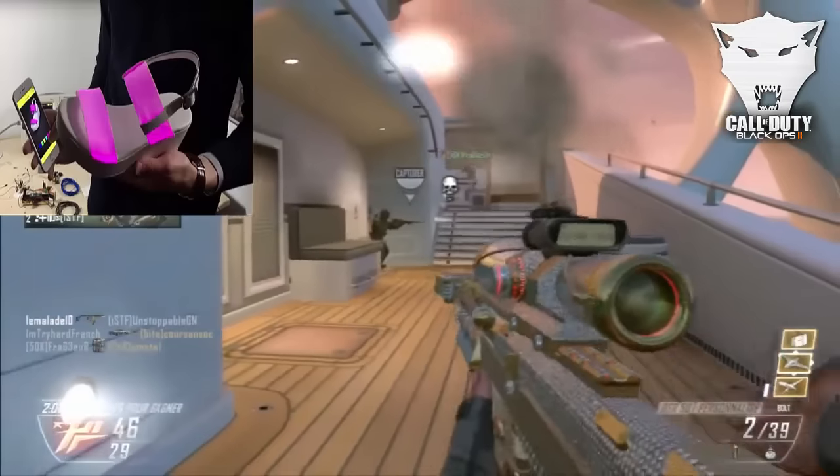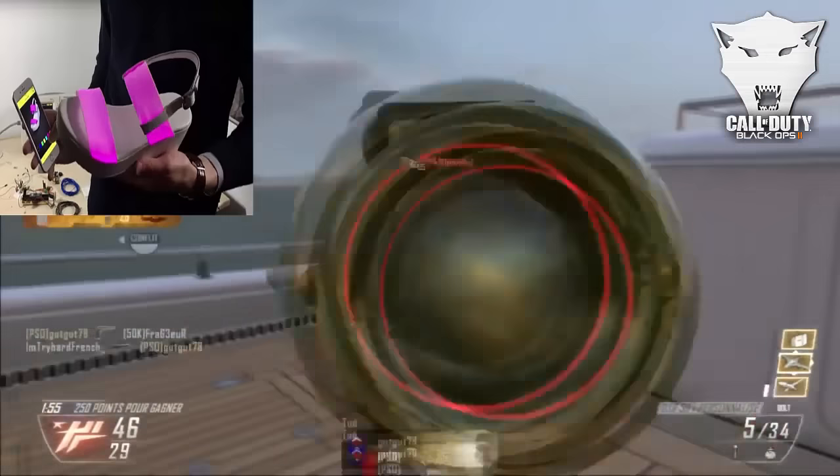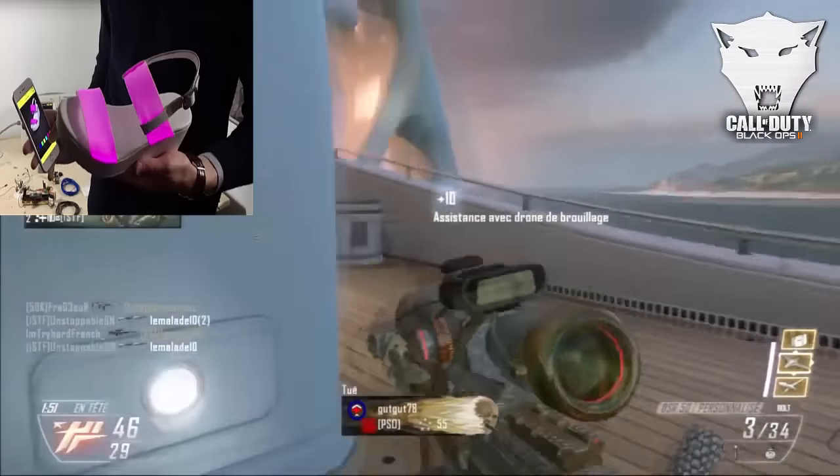La chaussure pour femme est disponible en plusieurs couleurs que vous choisirez grâce à l'application sur votre smartphone : rouge, blanc, jaune, noir, orange, vert et rose. Elles seront également disponibles en magasin en automne 2016.